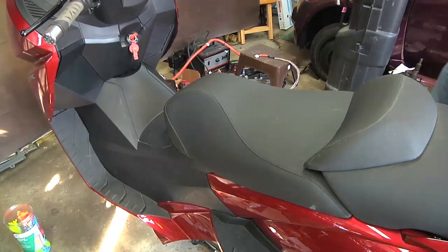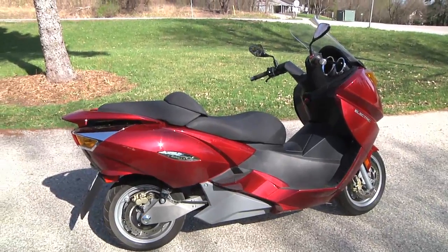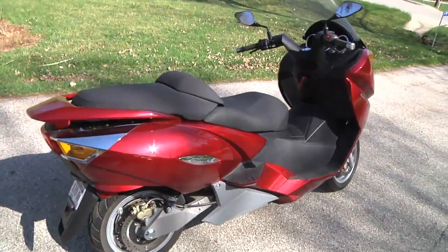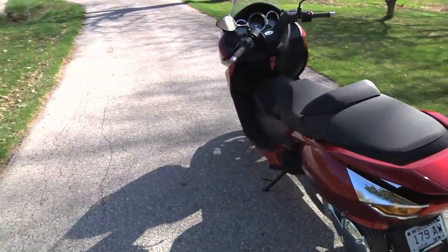Looks like a scooter! It is Saturday afternoon at four o'clock and the Vectrix is officially put together and powered by the Nissan Leaf battery pack. It is titled, licensed, and insured. It is far from done.